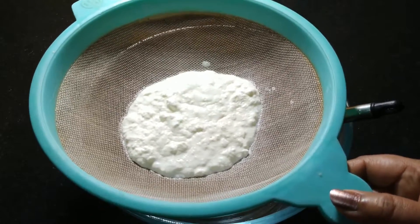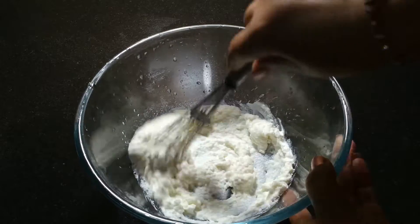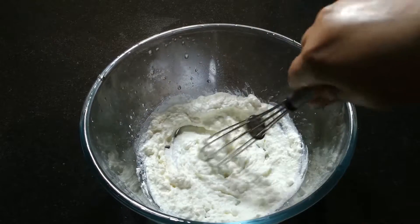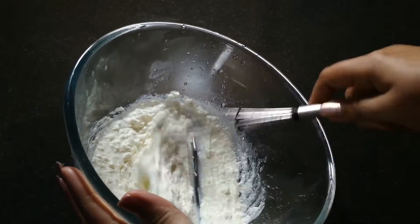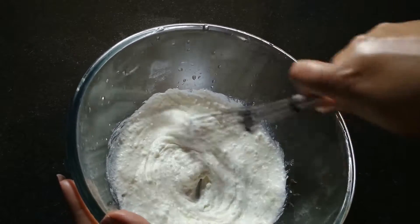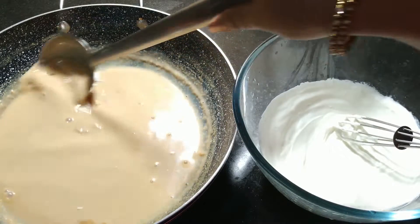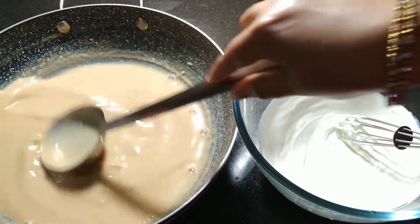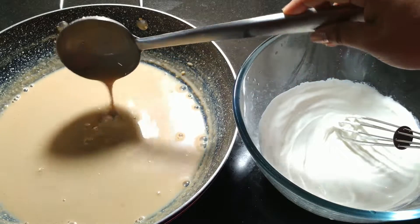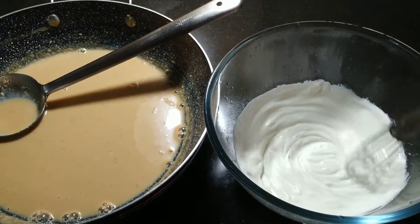Add 200g of ghee, which I have kept out 1 hour before. Mix it in until the mixture is completely smooth and creamy.